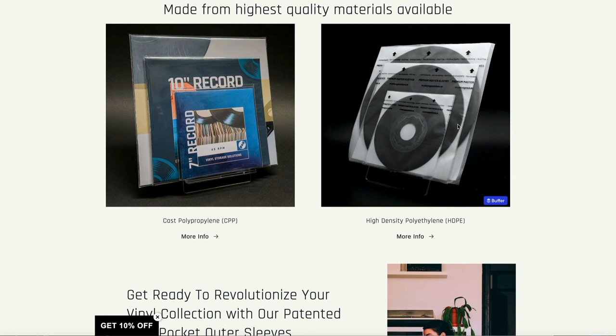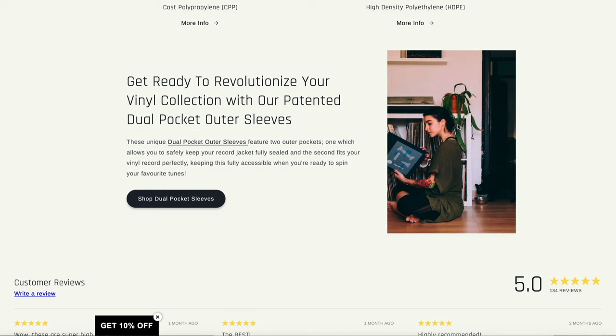Vinyl storage solutions are well known for their inner record sleeves and outer record sleeves, providing innovative options that other companies just don't think of, or raising the quality bar of record sleeves in general. They're perhaps less well known, though, for these box set sleeves that we're going to cover today. They've been out of stock for a little while, but they've just come back and are now available, which is good news.